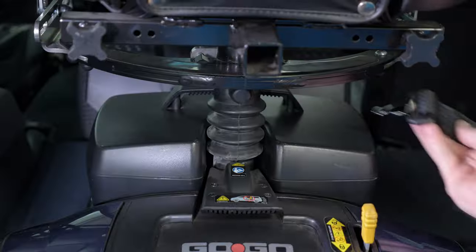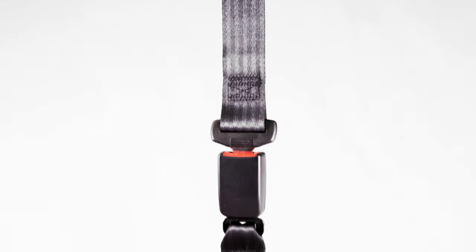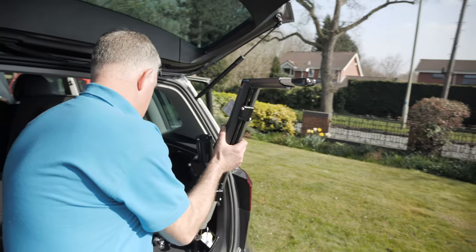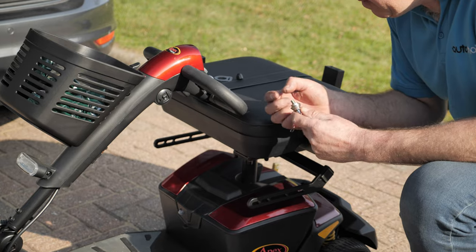Our boot hoists are best complemented by a boot restraint to secure your device in the event of an emergency stop. For more information about boot hoists, wheelchair storage and other vehicle adaptations, speak to one of our experts by web chat, online inquiry or by phone.